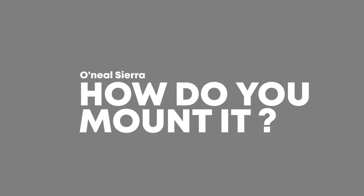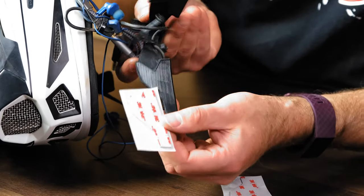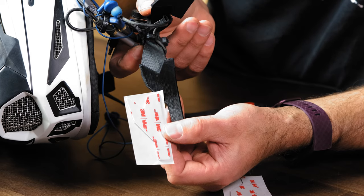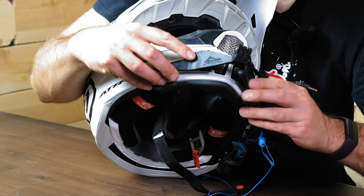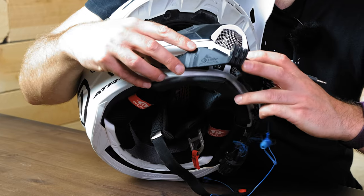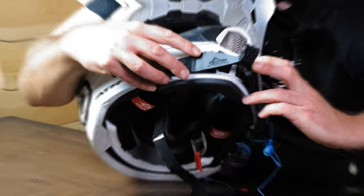A lot of people ask about how these mounts are attached to the helmet. We use 3M mounting tape — the same tape GoPro uses — so if you trust a GoPro mount, it's literally the same tape. The advantage of our mounts is that we use probably two to three times as much surface area on both sides, so our mounts stick a whole lot better. They're specifically designed for the individual helmet and mount up perfectly, so there are no gaps and you get the full benefit of all that surface area.